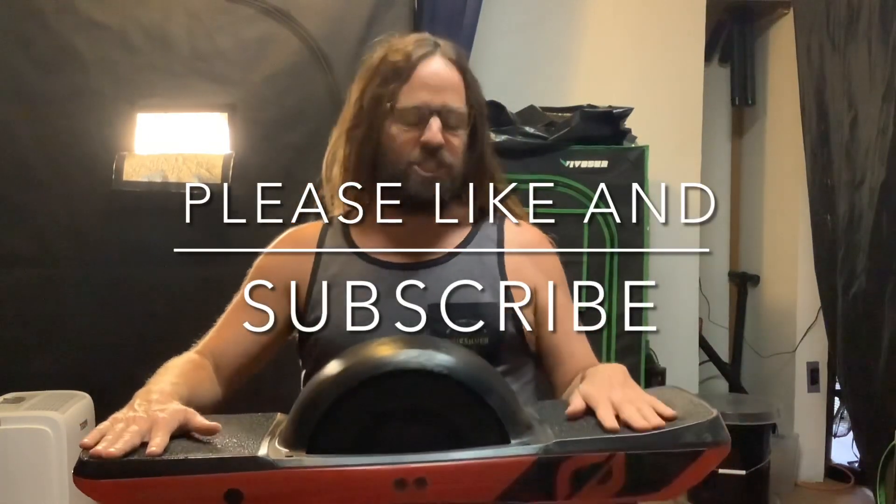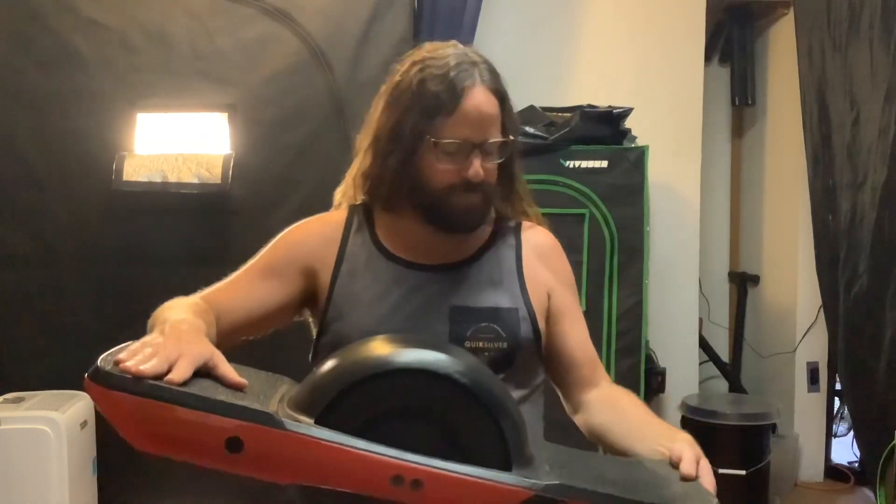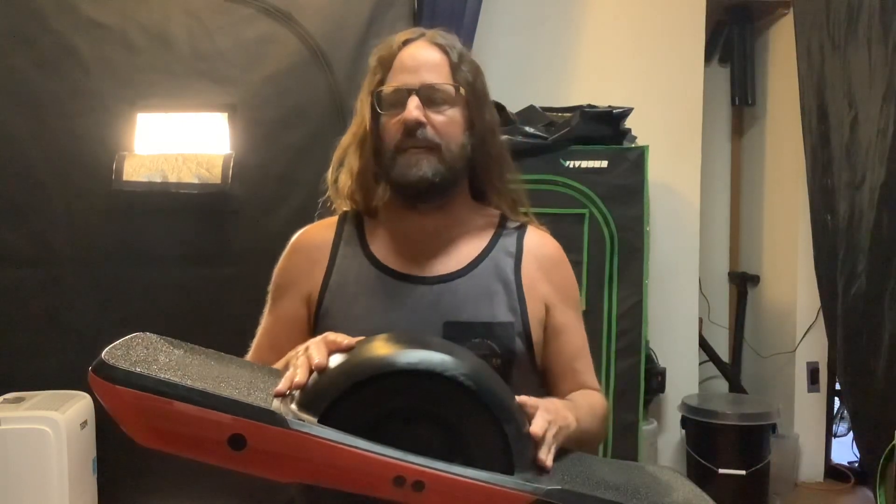Hey guys, welcome back to Growing at the Beach. Today we're going to do an update on the One Wheel GT — what's great and what's not so great. Number one, this thing is so badass. Really long range — I've gone on a few rides and literally haven't gotten the battery lower than seventy percent. I usually can only do about seven or eight miles and then I need to take a break because my back is hurting or I'm just tired.